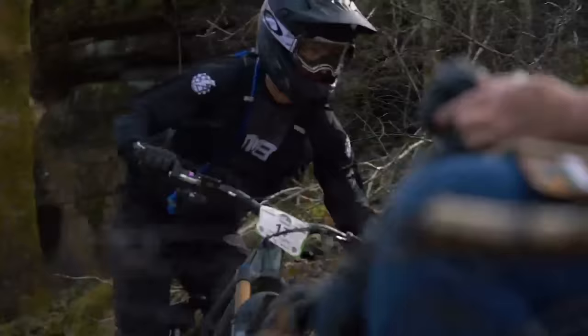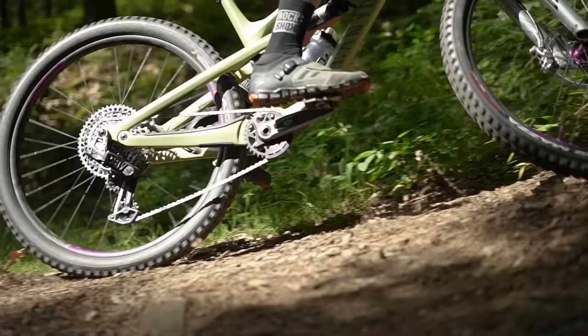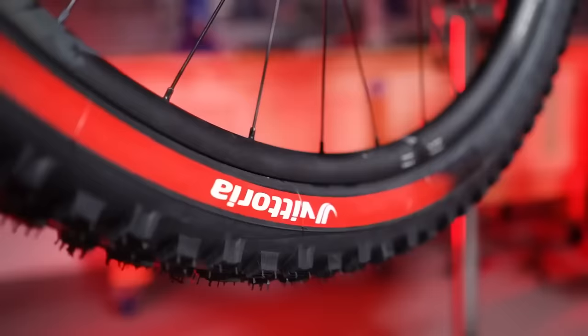TrickStuff brakes. I've only had a go on Neil's ones a couple of times and at a bike show, and my experience of them is they are so powerful you may as well just stick a log in your front wheel. If I can only have one bike, I'd have a set of those brakes. From what I gather from those that step between different bikes, they're so powerful it can actually disturb your riding when you get on other brakes. But yeah, TrickStuff all the way.